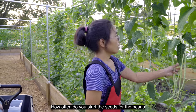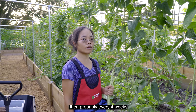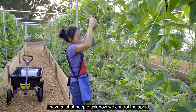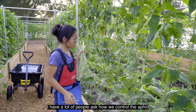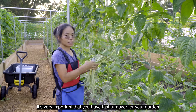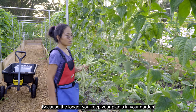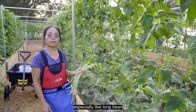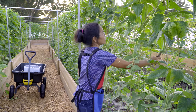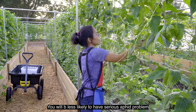How often do you start the seeds for the beans? If you want to keep having long beans, then probably every four weeks. A lot of people ask how we control the aphid, how we control the bugs. It's very important that you have fast turnover for your garden. Because the longer you keep your plants in the garden, especially long beans, they are very easy to get aphid. So if you have fast turnover, you will be less likely to have a serious aphid problem.